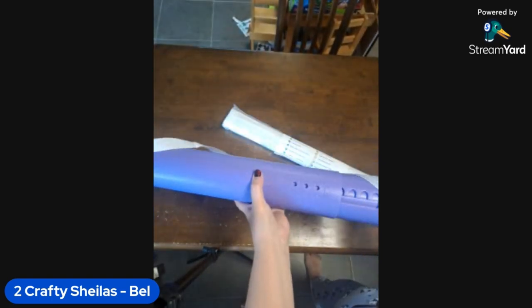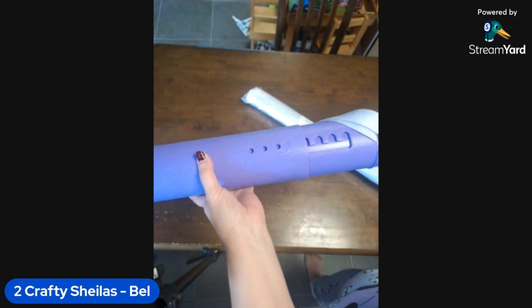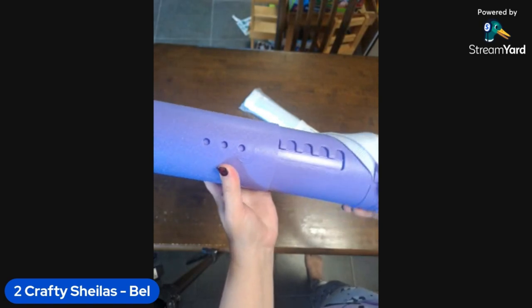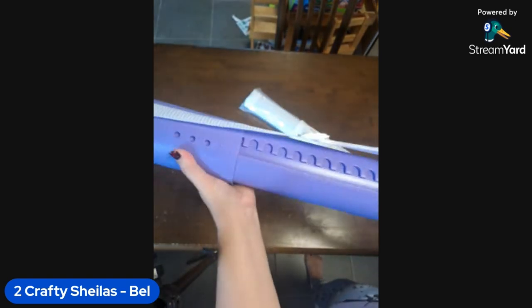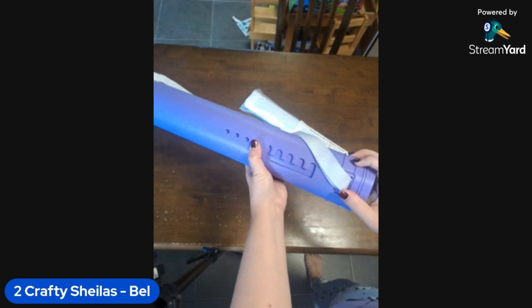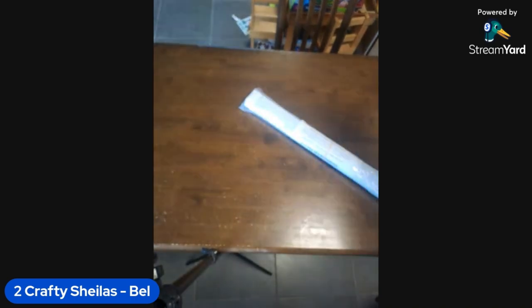I reckon it's a square. Because of the detail? I reckon you're probably right. But we'll have a look. So for anyone who hasn't seen one of the crafty tubes, you sort of have to wiggle it back and forth and lock it into position so that it goes out - and it goes out a fair way! That's so cool.